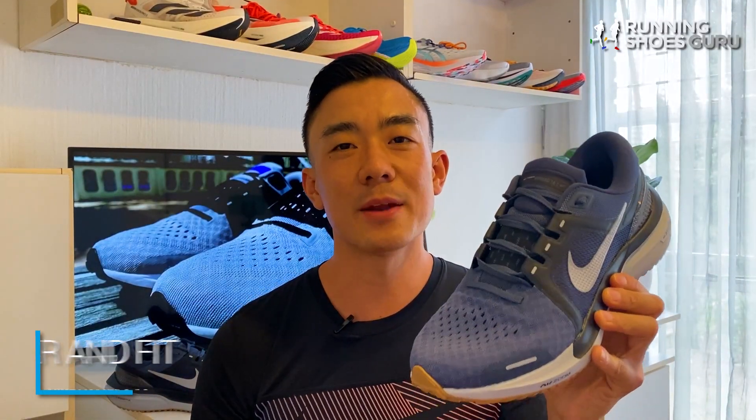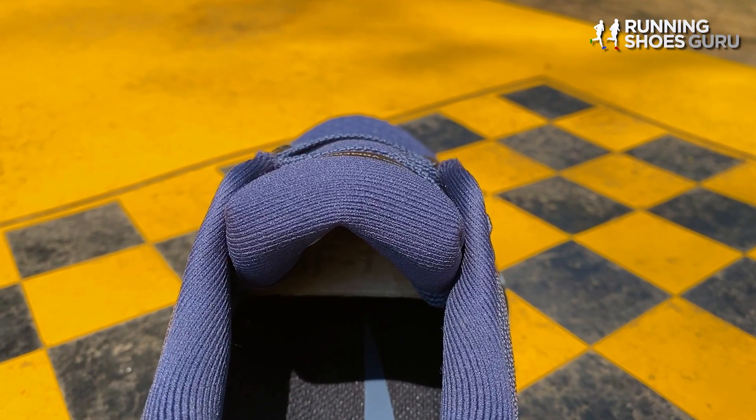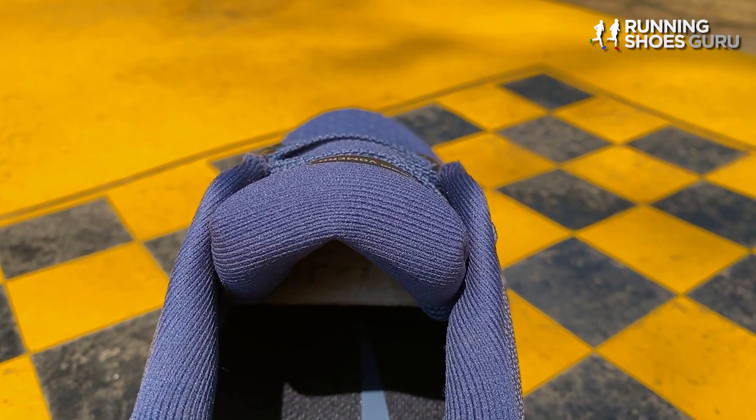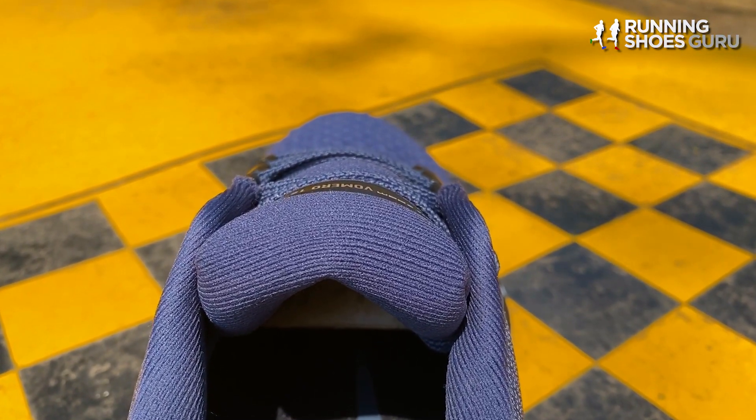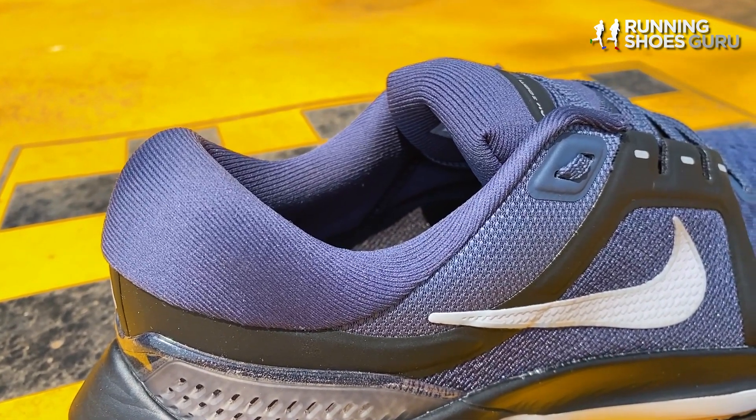The biggest and most important update to the Vomero 16's upper is its tongue. It's no longer a thin flat racing-inspired tongue but it's now a generously padded thick one, and it's attached to an inner sleeve so there's no tongue slide.